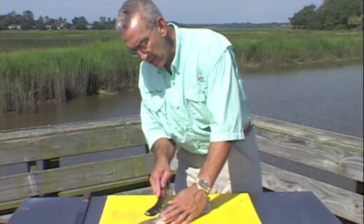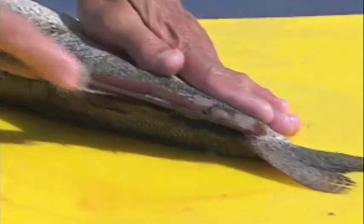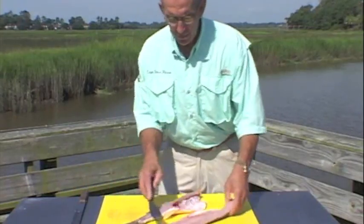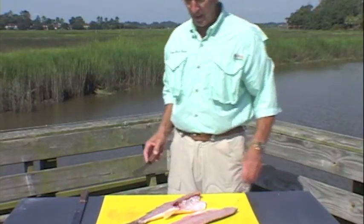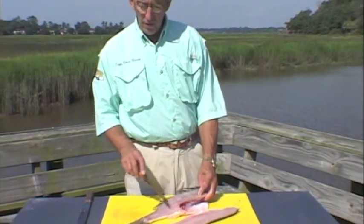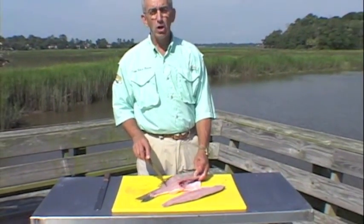Turn it around, press down, start at the bottom, cut through the top of the dorsal fin all the way to the head. As you notice it just rolls up — you cut through with a nice pretty fat piece of fillet. Just remember, you come up and over the vertebrae; that's the key to giving you a good, clean fillet.